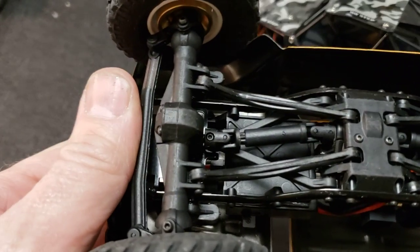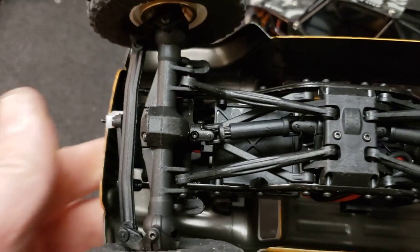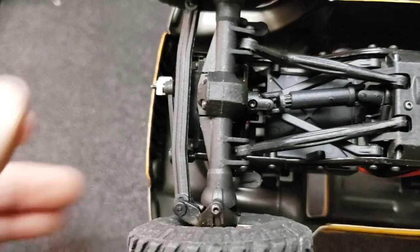Welcome back. Tonight I'm going to talk about driveshaft phasing. I did not understand what this even meant until today — I'd heard about it before, but it just went right over my head. It's actually pretty simple.